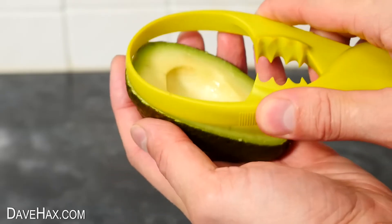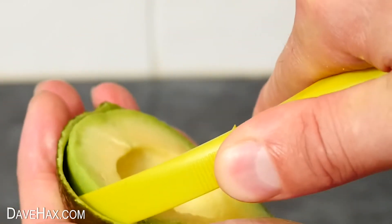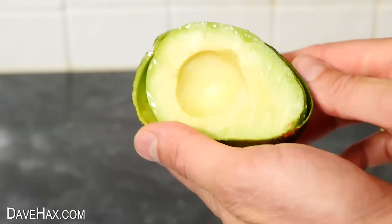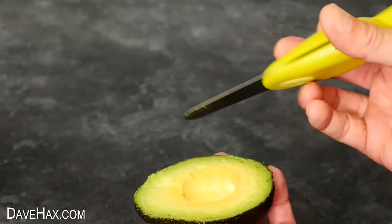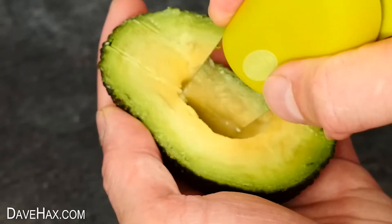We can use the hoop at the top to cut in between the fruit and the skin. You can adjust it to different sized avocados, and it's a nice smooth action which feels like it's cut it really well. Turning it out onto the chopping board, we've got a perfectly peeled half avocado. You can also use the blade to make some slices in the avocado.